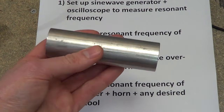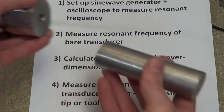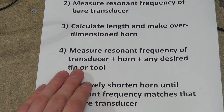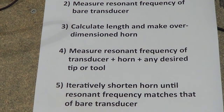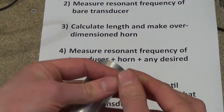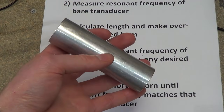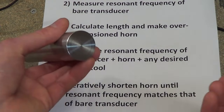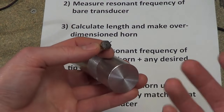Make an over-dimensioned horn — a horn that is too long initially — with a suitable fitting for attaching it to the transducer. Measure the resonant frequency of the transducer, plus your horn, plus any desired tip or tool that you want on the end of it. Don't go through this whole process with a plain-ended horn and then realise you want to do ultrasonic drilling, drill a hole in the end, put a tip in, and find you've changed the resonant frequency. You have to think in advance what you're going to use this for and plan accordingly.